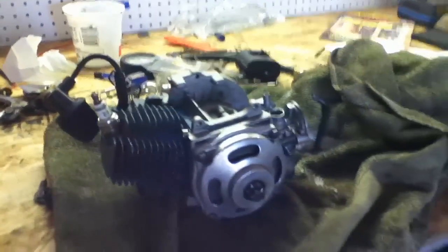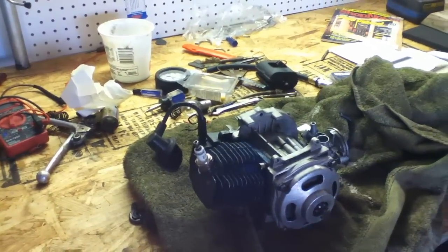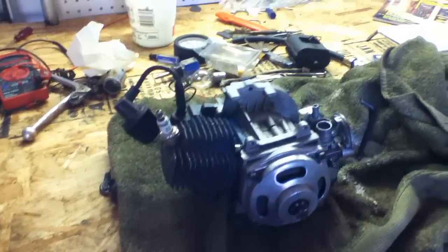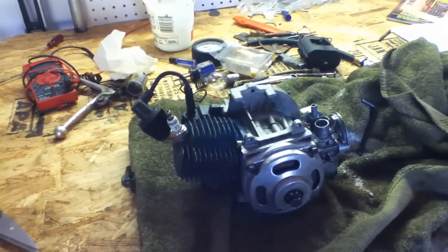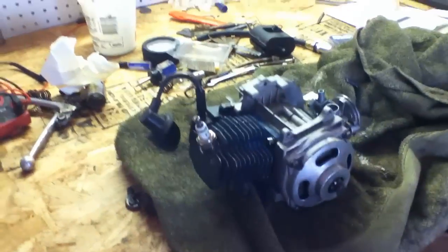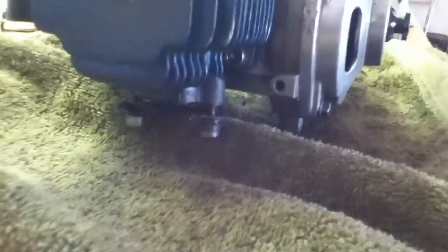This motor here, this particular one, has been rebuilt twice — once with a new piston and cylinder, then another time with just a new piston, and it's getting a bit sad again. These are racing engines, so they get the shit beaten out of them. It could be rebuilt, so I'm going to go ahead and pull the cylinder off. I've already loosened up the four Allen wrench bolts that hold the cylinder on.